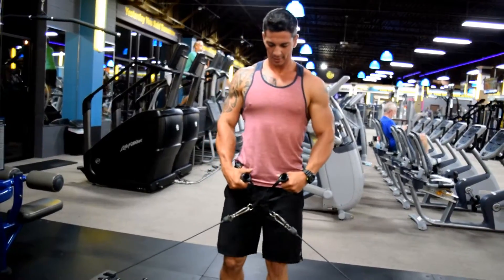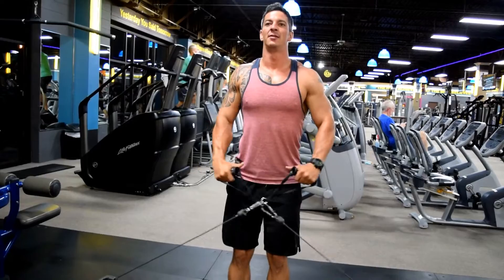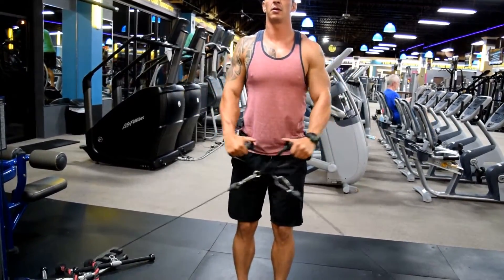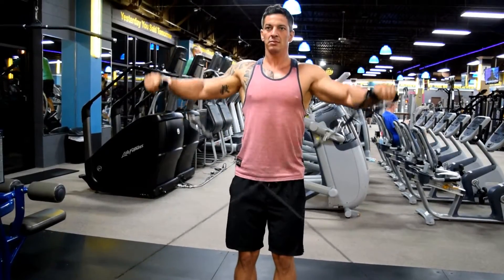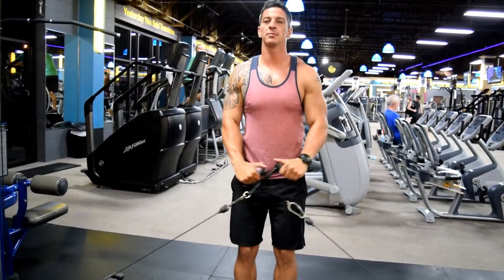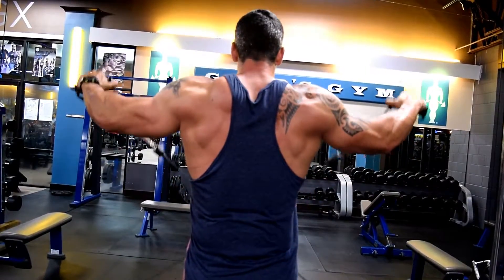The next version of the lateral raise is done with cables. Pick a moderate weight on this one because you're going to be doing more sets — five sets of ten to twelve. Slow and controlled, like I said earlier. This should be an exercise that just plumps your shoulders full of blood; your shoulders should almost feel like they double in size by the end of these.